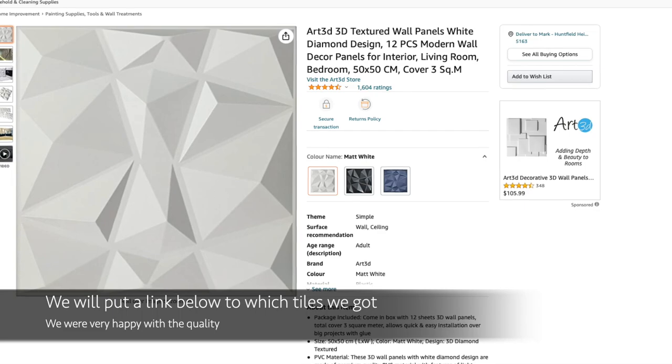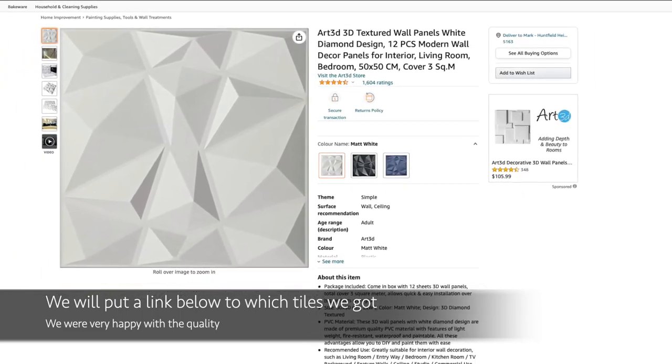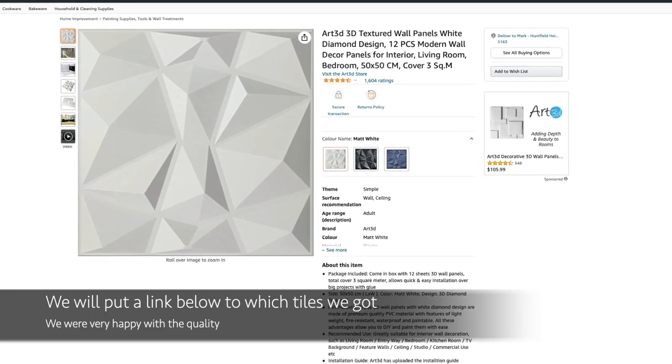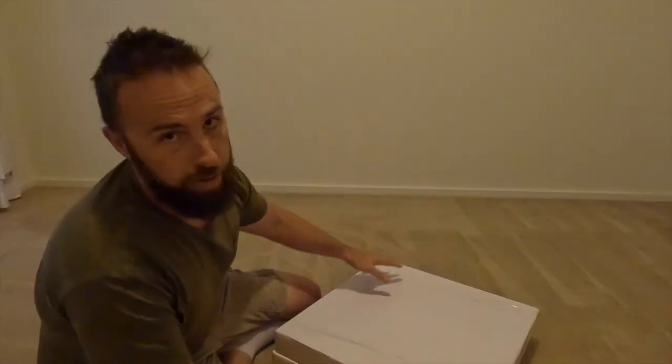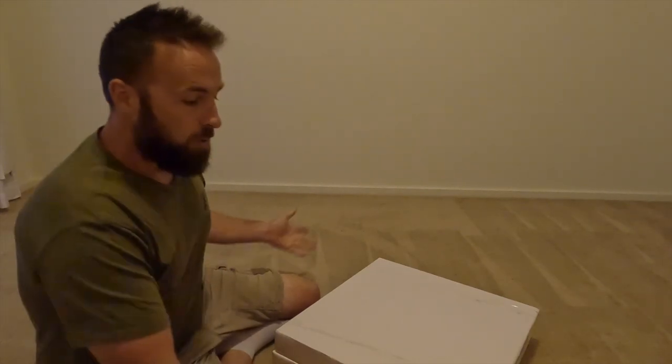We're going to be putting some diamond tiles up on the wall. I'm going to take you through the steps we did to put the tiles up and I'm pretty excited to see how they look once they're all done. These are our tiles that are going to be going up on the wall. There are two different sizes — a 30 centimeter by 30 centimeter tile, and a 50 centimeter by 50 centimeter tile. We went with the 50 centimeter tiles — they're just going to fit up on our wall a little bit better and I think they'll look a little bit nicer as well.